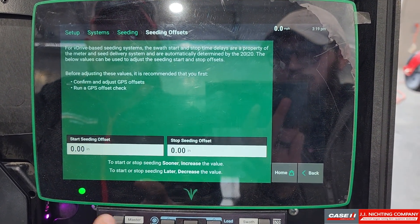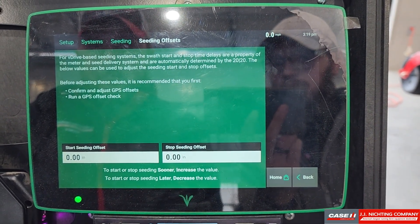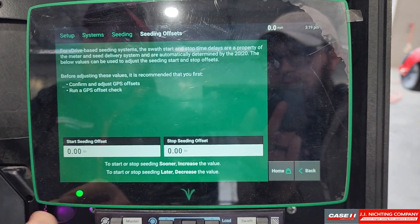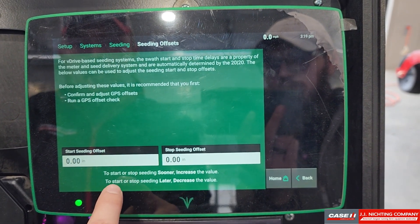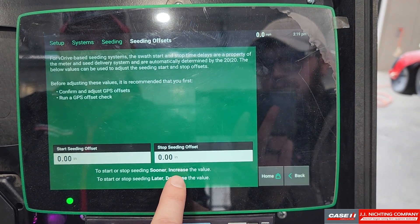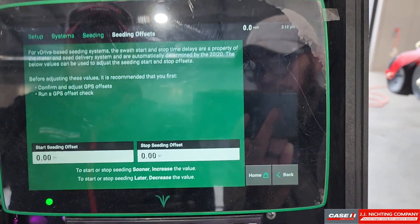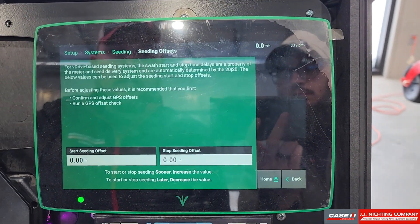Once that is all done, we come into our seating offsets and this is where we can fine tune where we want our start and stop. As it says up here, we need to confirm our GPS offsets and run the GPS offset check. Once we do that and we're in the field digging, to start or stop seeding sooner increase the value; to start or stop later decrease the value. Once you've dug and figured out where your seed is, come into this screen and you can enter the inches off to adjust your shutoffs to where you want them to be.